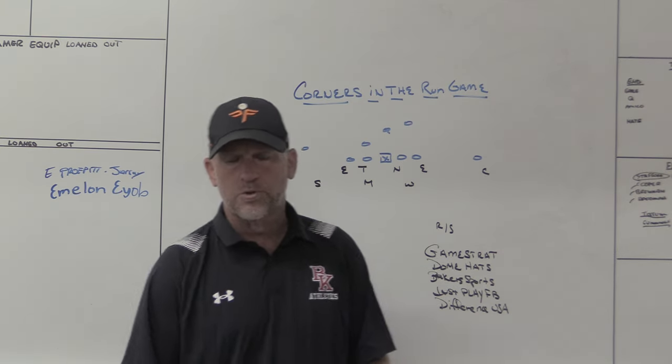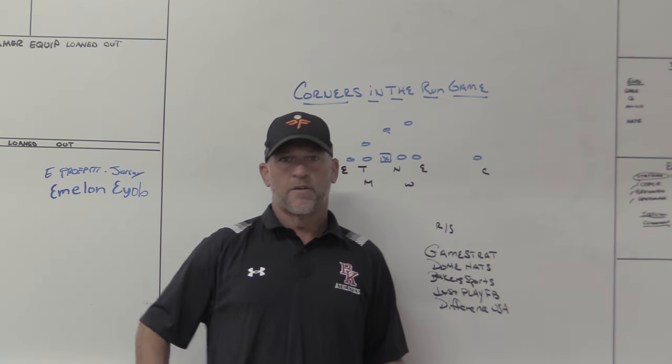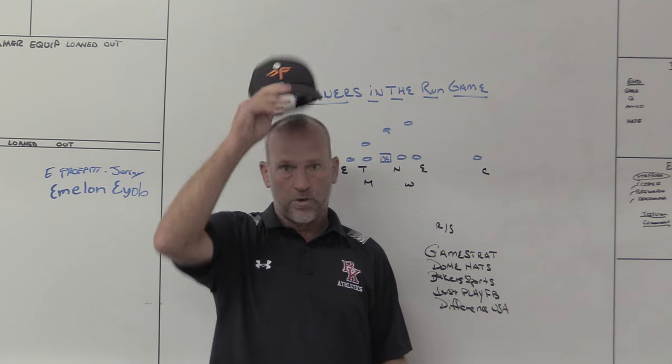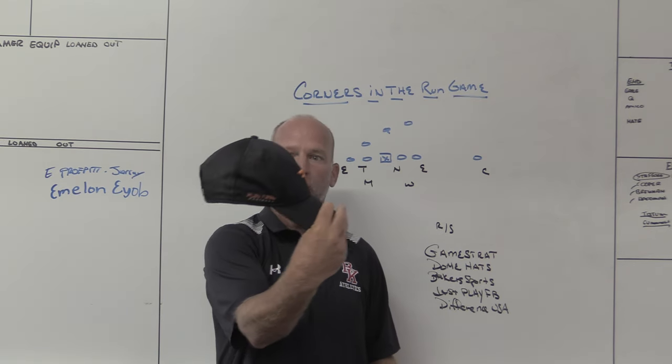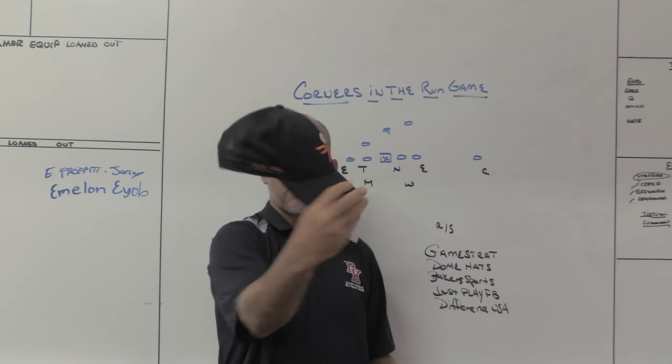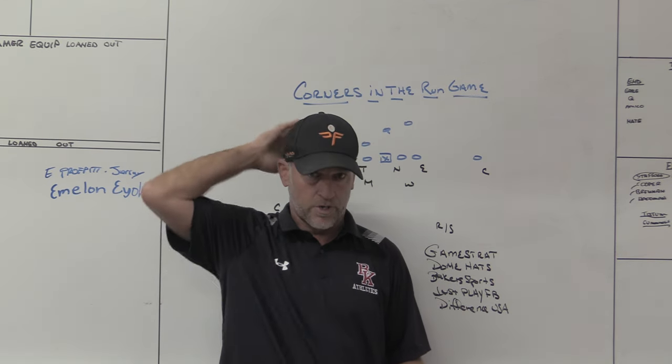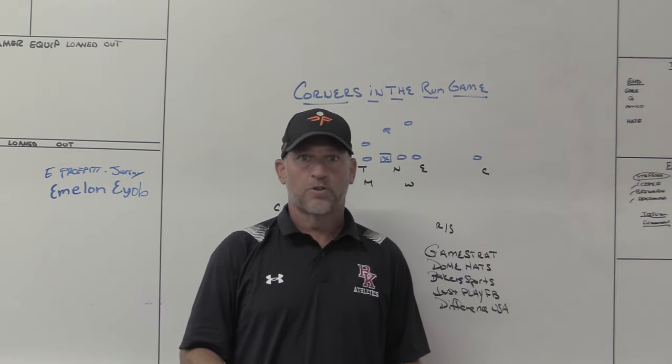Dome Hats, a headwear company we use at Bishop County High School. I've used them at every school I've been at — the last three jobs — and we use them with PlayFast. This is my custom PlayFast hat. You can see PlayFast Football on the side, the Dome logo on the other side. If you're looking for custom hats, make sure you check out Dome Hats.